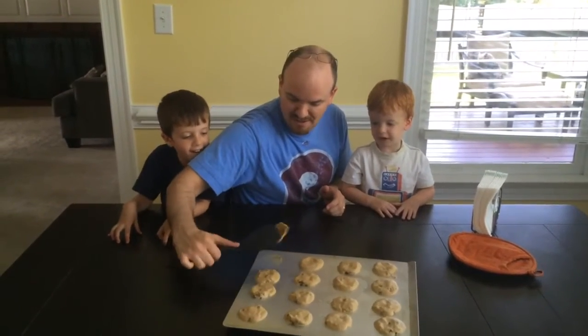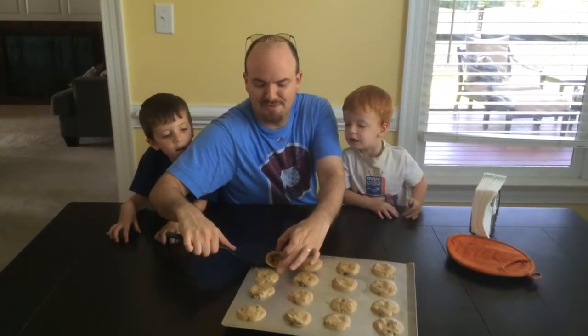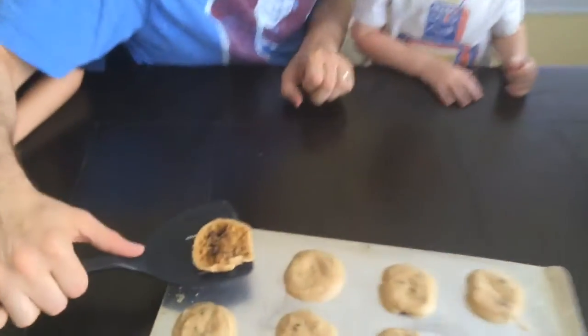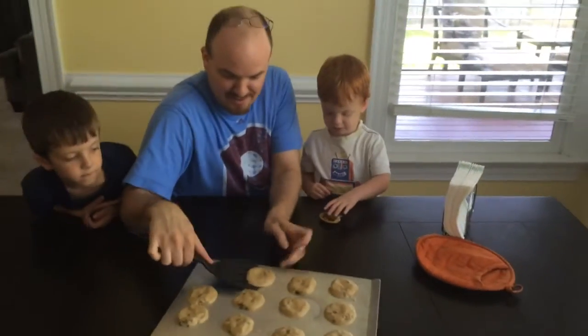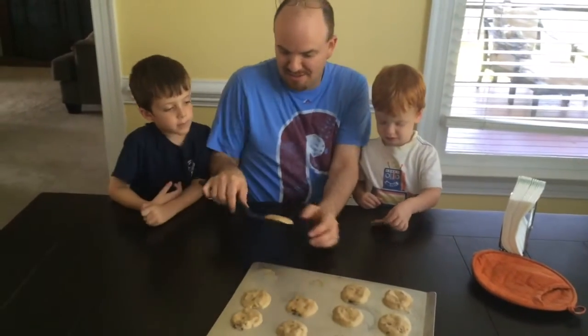You guys ready? Yeah. Alright. As we flip it over there, I guess it's not fully baked — it's a little raw. A little raw, that's okay. You guys will be fine. Nothing wrong. I'll just keep it like that.